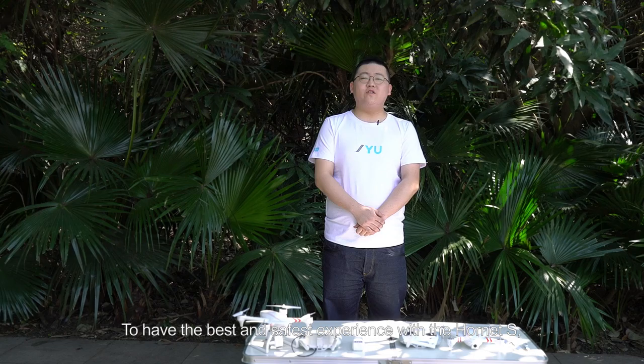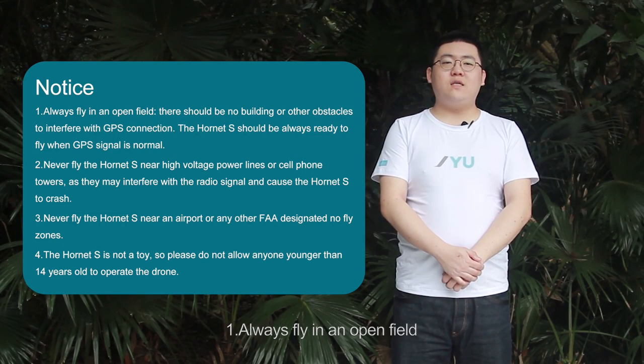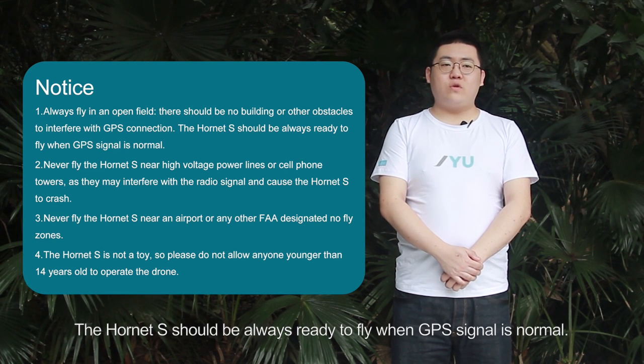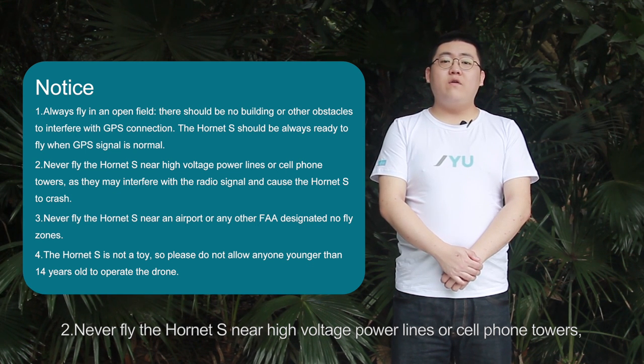To have the best and safest experience with the Hornet S, please pay attention to the following precautions before you fly. Always fly in an open field. There should be no buildings or other obstacles to interfere with GPS connection. The Hornet S should always be ready to fly when GPS signal is normal. Never fly the Hornet S near high-voltage power lines or cell phone towers as they may interfere with the radio signal and cause the Hornet S to crash.